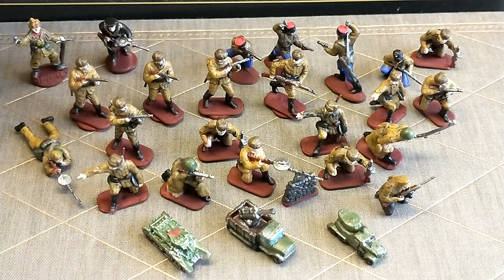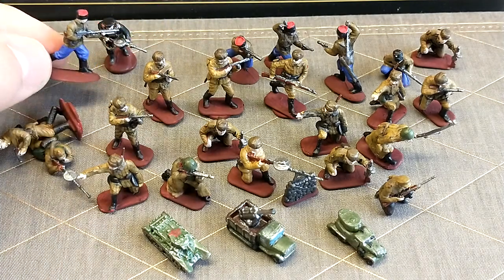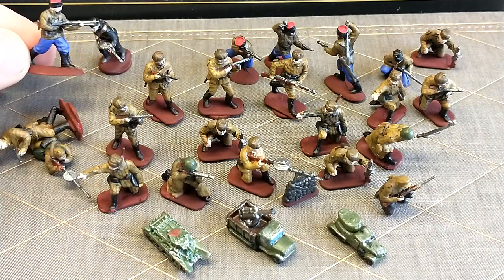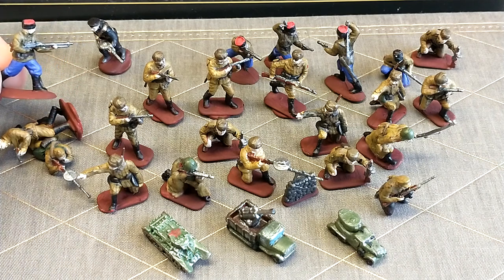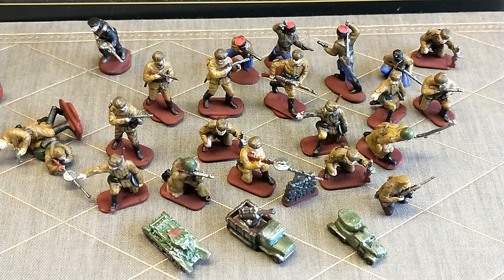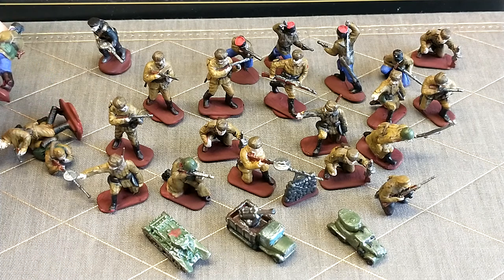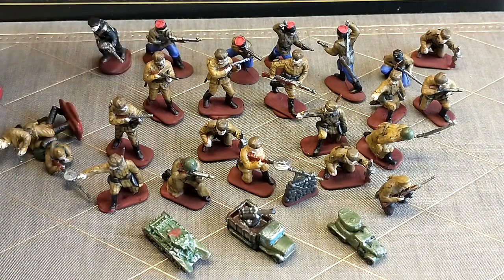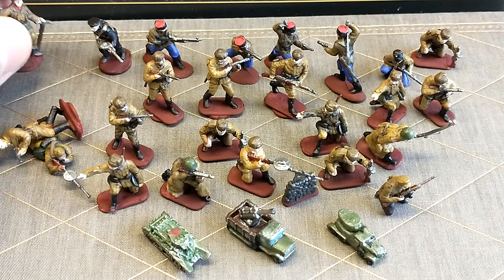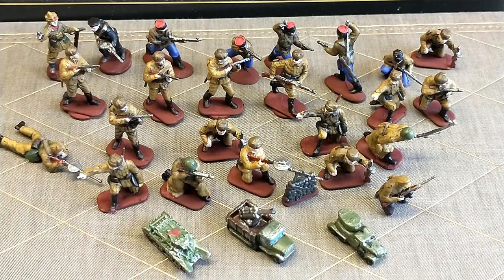After that we've got these guys with the red hats. You can see we've got a few of them, and these are Cossacks. They've got a slightly different uniform with their blue pants and their red-topped fur hats. We've got some detailing on the back with the straps and everything. I really like these guys — they're probably some of my favorites for this expansion. Right now they're just normal infantry, but if I ever play with Russian elites or anything, they'll probably be used as my elite guys.